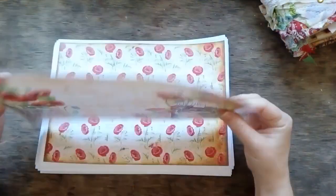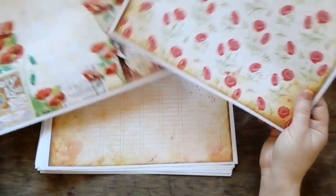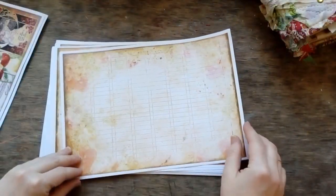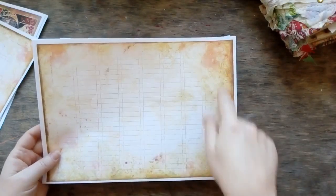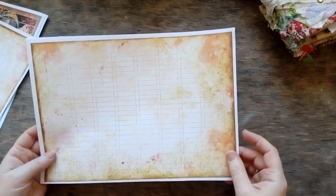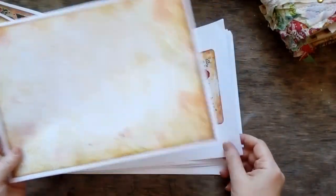These are the pages. I'm still thinking on how I'm going to use this background page. These are the pages, and this can be used as a background page as well, I guess. I'm not sure whether I would get rid of the edges, or just color them and use as is. I'll try and see which variant fits the style. I already have an idea how to use it.